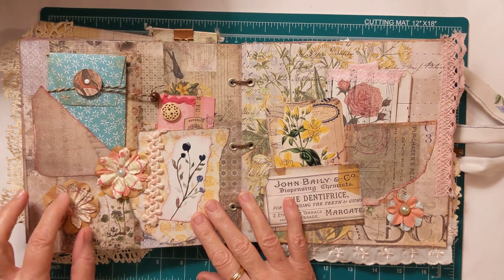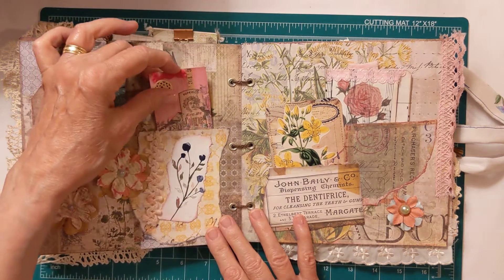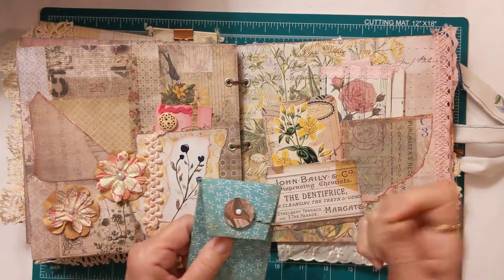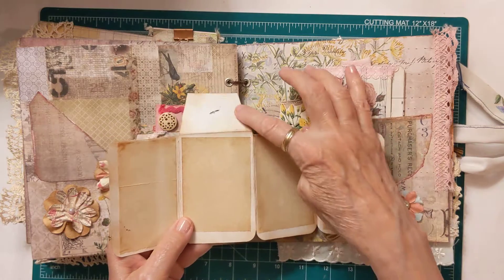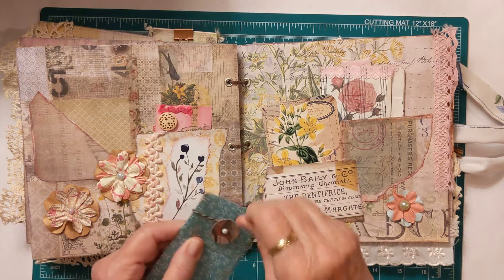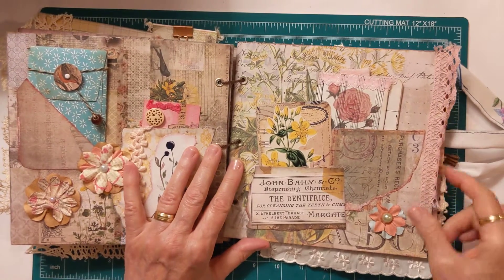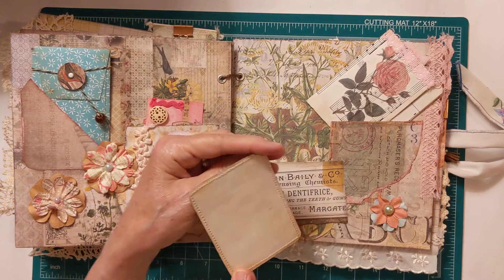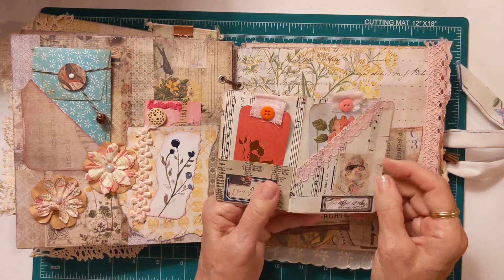On this page I have floral ephemera again, and I have a tuck place with the journaling card. These are fun — look at all that journaling space you have there! Over here on this page I have more floral ephemera, and in this tuck I have a journaling card. In the next tuck I have one of these — I made these a couple weeks ago and I do have a video on it.